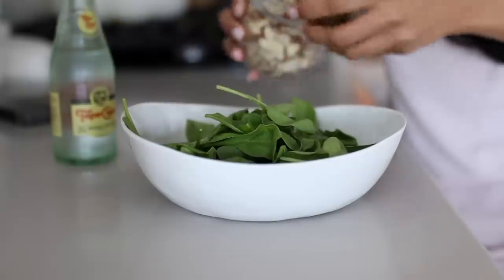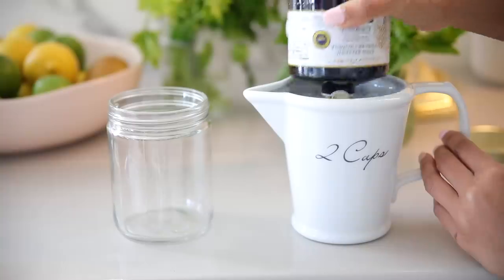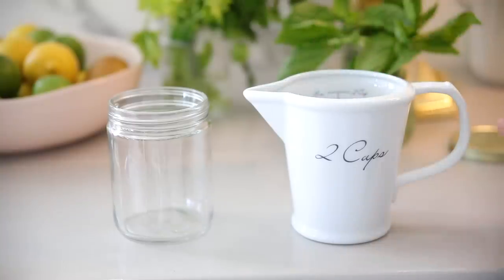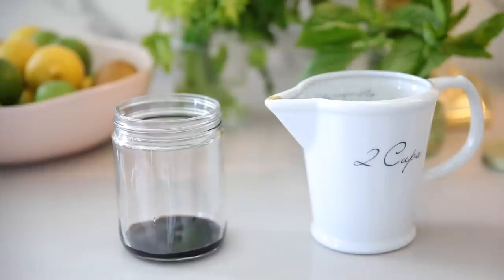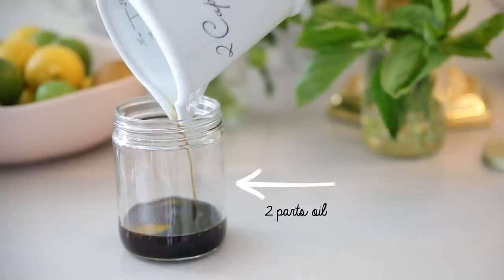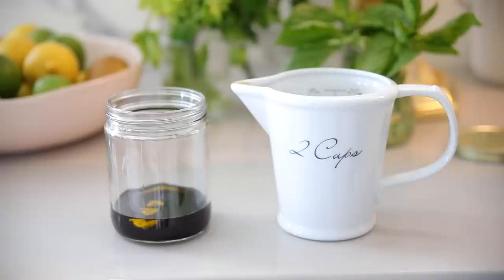If you've never made your own dressing at home, all you have to remember is the base: one part acid and two parts oil. In this case the acid is balsamic vinegar — a quarter cup — and I'm using half a cup of extra virgin olive oil. You can build on it from there, adding salt, pepper, dijon mustard, garlic, or onions. If you don't have vinegar, lemon juice also counts as your acid — a quarter cup of lemon juice to half a cup of olive oil.